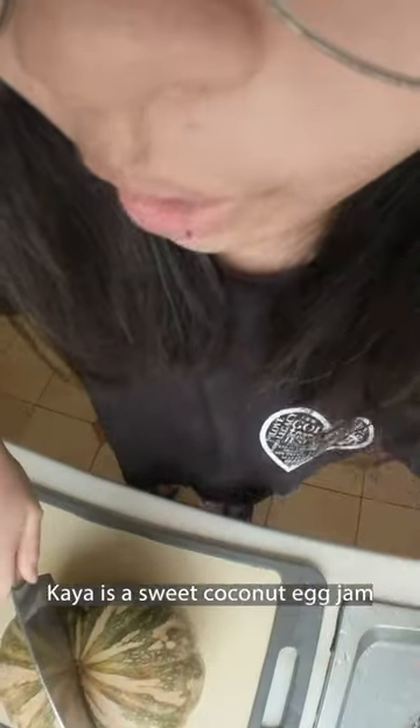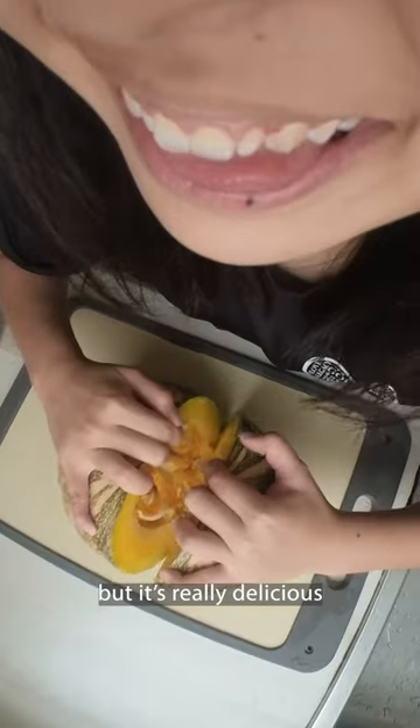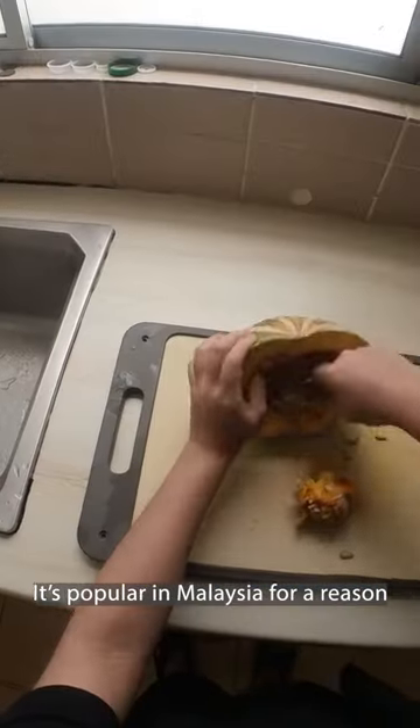You and I are making pumpkin kaya. Kaya is a sweet coconut egg jam which may not sound very nice at first, but it's really delicious. It's popular in Malaysia for a reason.